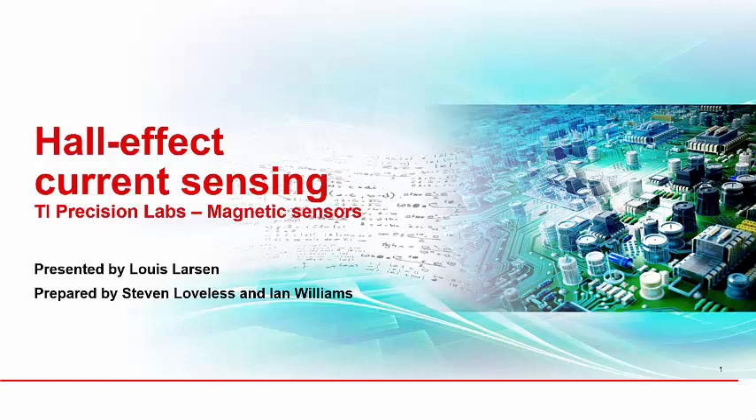Hello, and welcome to the TI Precision Lab series on magnetic sensors. My name is Lewis Larson, and I'm the Applications Manager for Current Sensing Products. In this video, we will discuss Hall effect current sensors, including how they work, the benefits they bring to current sensing applications, and key application challenges such as isolation, magnetic interference, and thermally limited current capability.